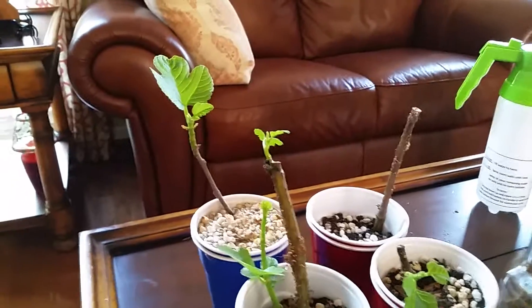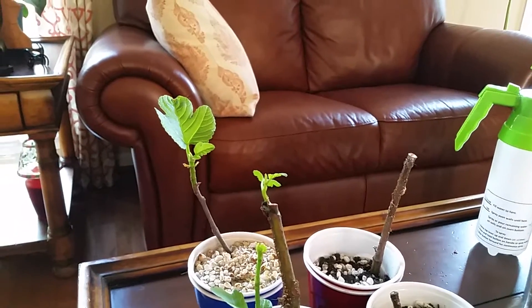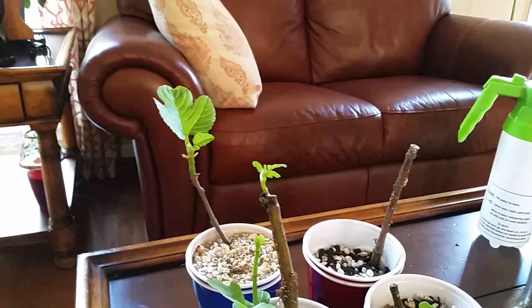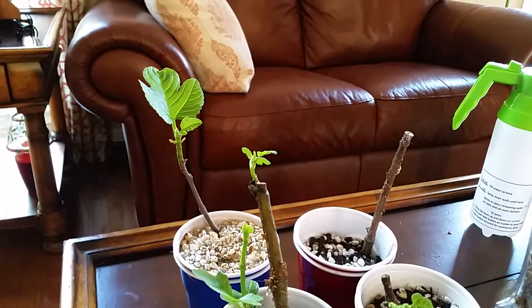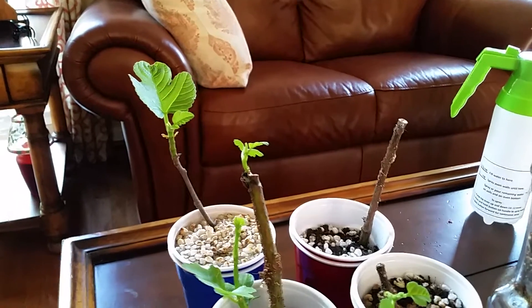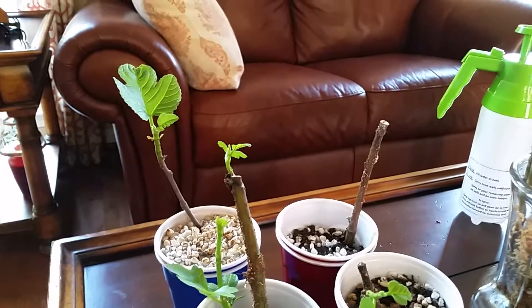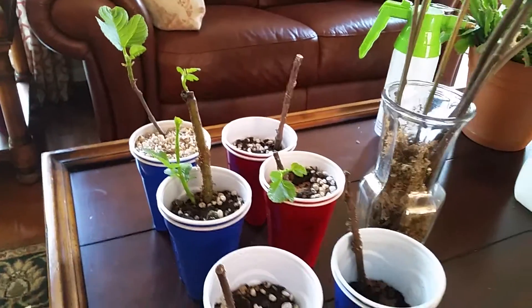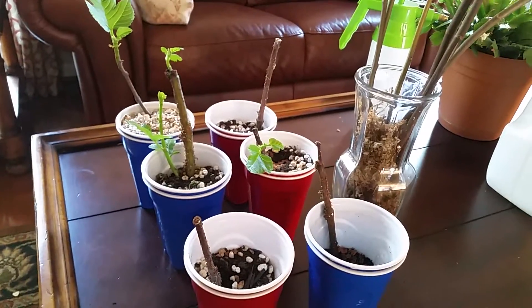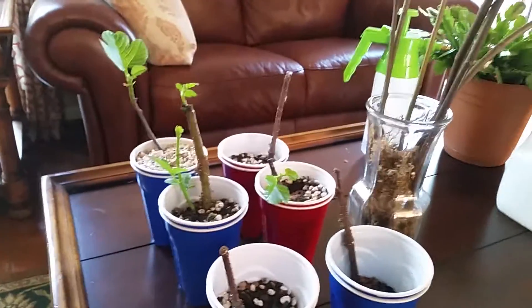I think with that one I took it out before it started to warm up, took it outside, and it had a big leaf that died, so I had to bring it back in and kind of start all over again. Anyway, I don't want to make this video too long — those are the six cuttings from a friend on the internet.